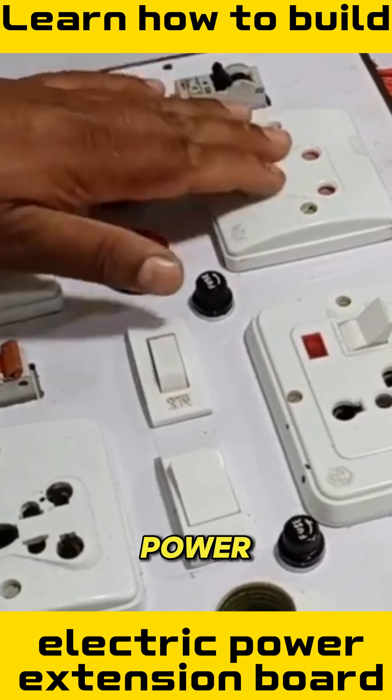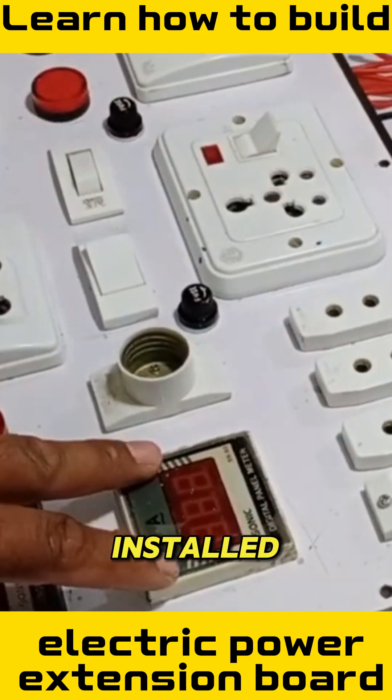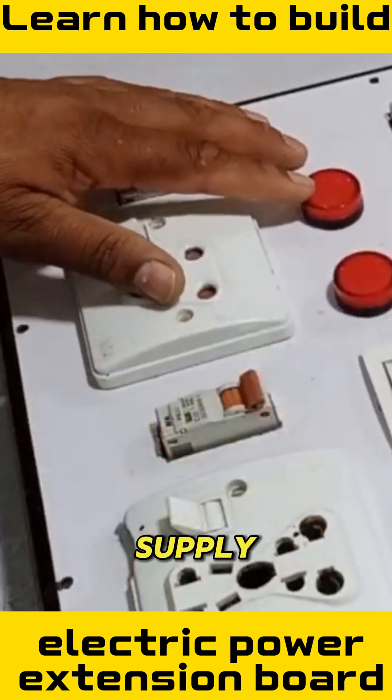There are separate power breakers and fuses for each plug to ensure safety. Next, there is an ammeter installed, along with a voltmeter and a light installed for the main electric supply.